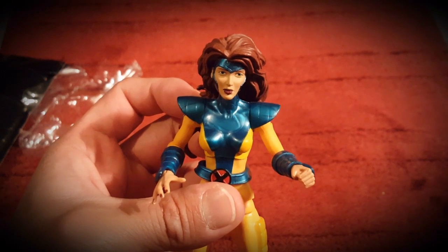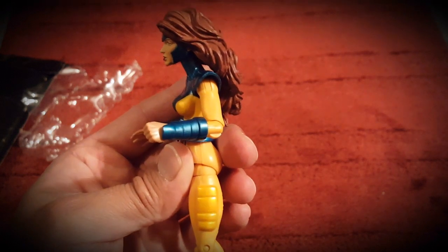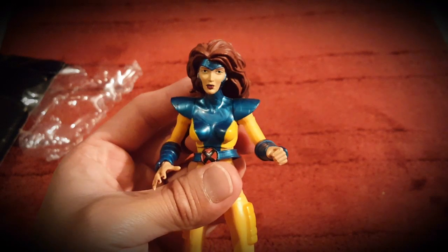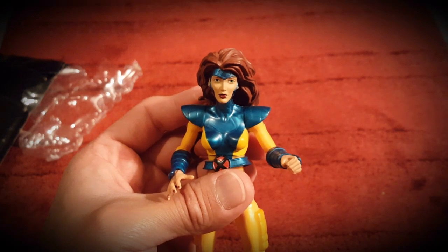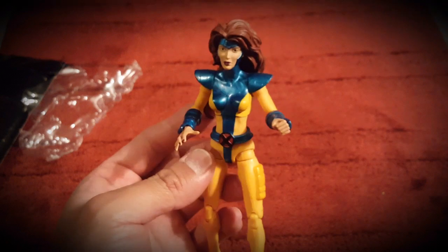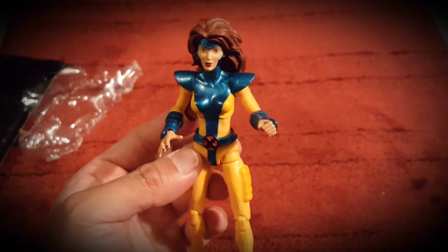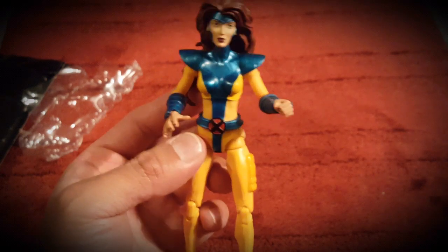I'm pretty biased because I've been wanting a Jean Grey figure in my collection for a while. The hair is a bit more drastic than I'd like — I'm more down for the 90s cartoon ponytail — but this is cool. A Jean Grey in my collection after what, five years? Actually, this is the first Jean Grey I've ever had, ever. I've had multiple Psylockes — at least three Psylockes in my collection — but never Jean Grey. This is the first one.